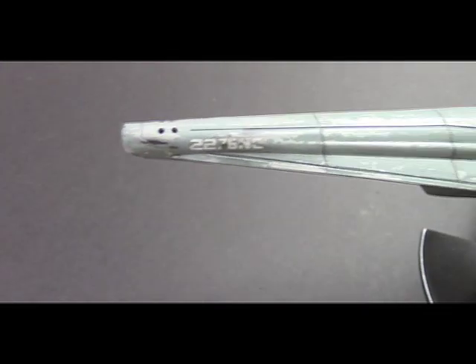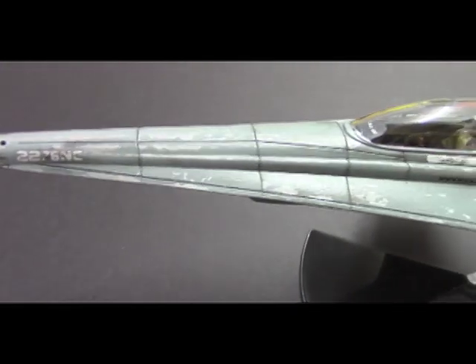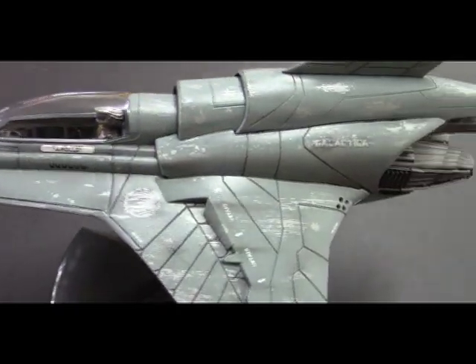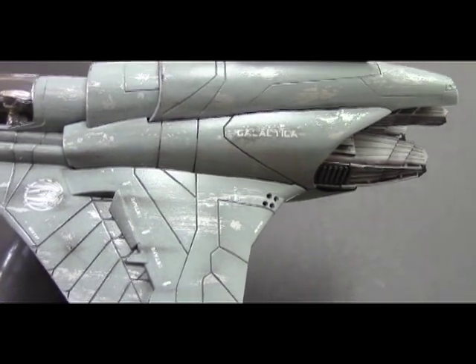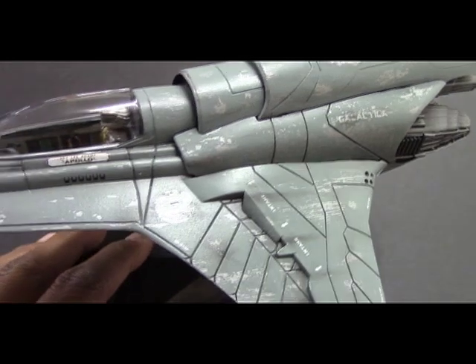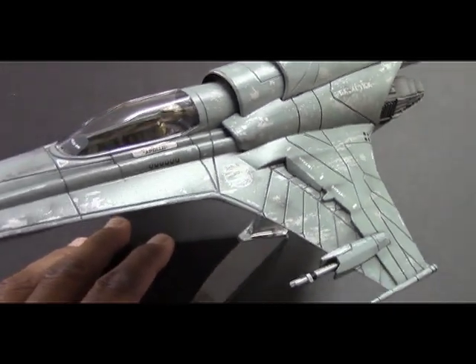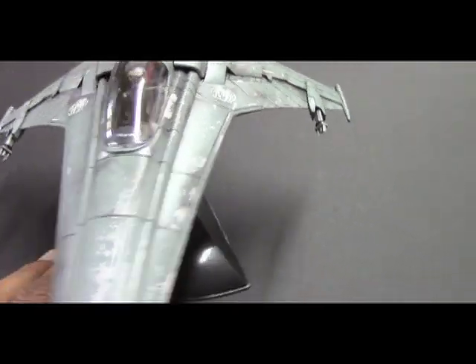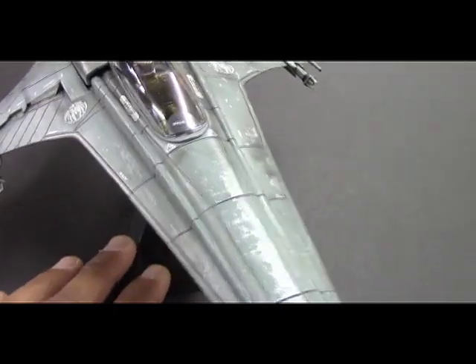I wanted this model to look like it had been through a few fights, so I really wanted it to look weathered. I did some research online and came across a version that really inspired me, and that's what I based this model on. The weathering of that model not only included the usual dark windblown streaks but had chipped surface paint revealing an undercoat. So that's what I was going for here.